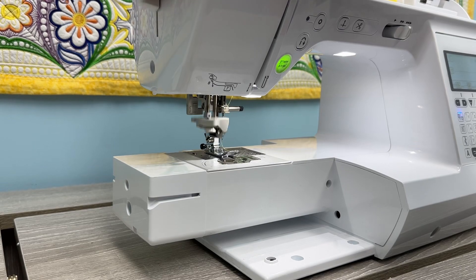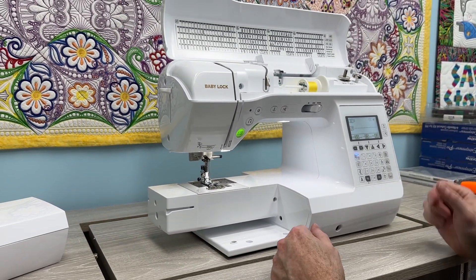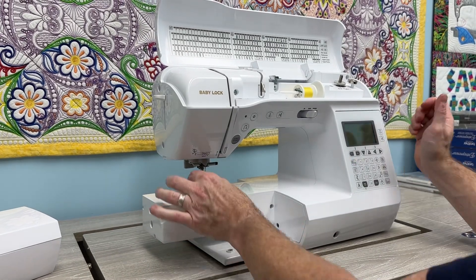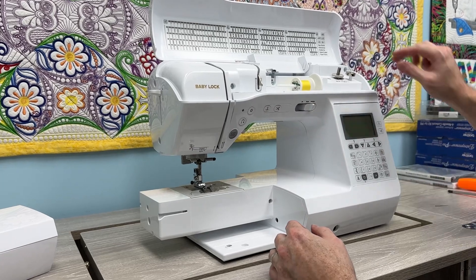So yours is not going down at all from the sounds of it. The way we fix that is really pretty simple. First thing I would do is turn the machine off, then take the needle out.